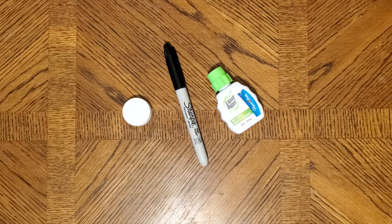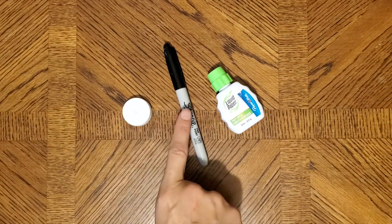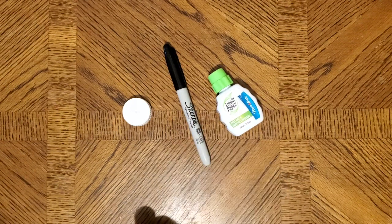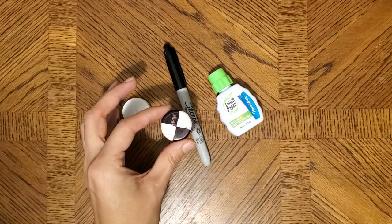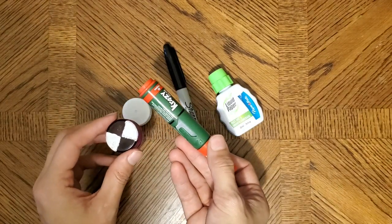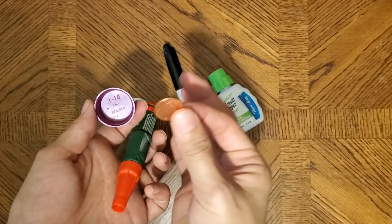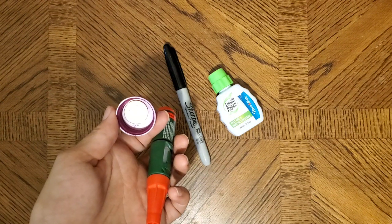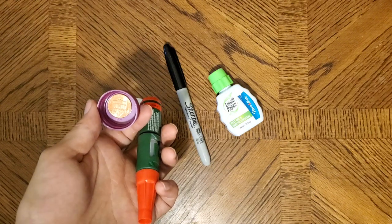To make your Secchi disc, divide your bottle cap into four sections and then use the Sharpie and, if needed, the white-out or paint to fill them in. The sections should alternate in color. Once everything has dried, use your hot glue or super glue to attach the penny to the inside of the cap. This will help your Secchi disc sink.